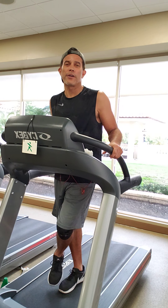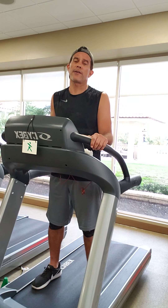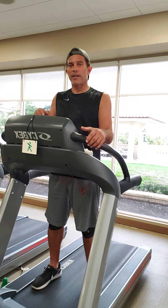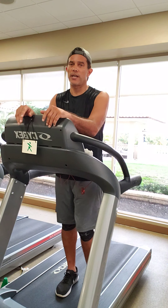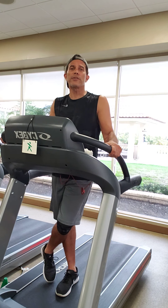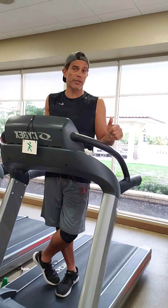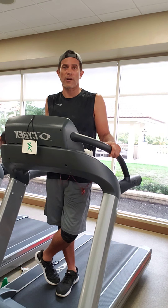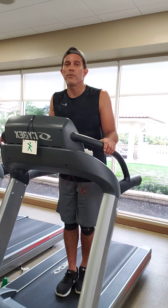Hey guys, welcome to cardio intervals with Jamie. I am the leader of the exercise program here at Pritikin Longevity Center. While we are all practicing social distancing, we are trying to give you guys a couple of videos and hopefully some audio to motivate you to exercise. This particular video I'm going to be demonstrating on a treadmill indoors, but you could take this on the road and use it outside for a walk to brisk walk, or a walk to a jog, or even for advanced people from a slow jog to a faster pace stride.